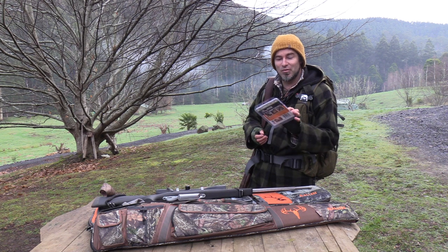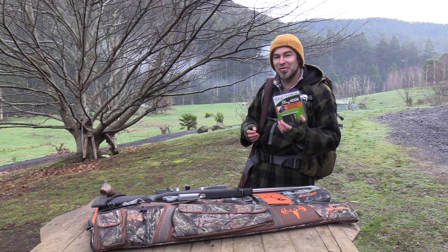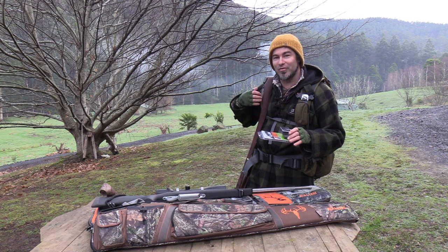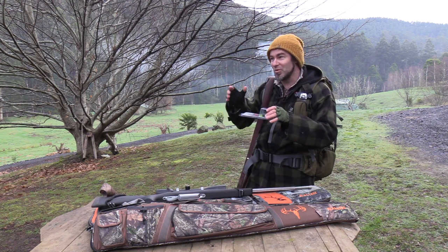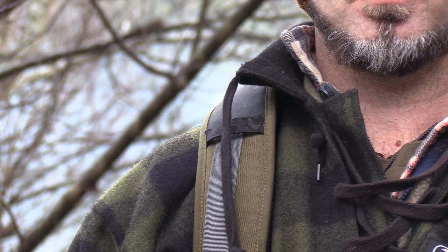G'day folks, I've got another little review for you. It's something small we'll just do a quick look over, and it's something that can really help you out on your hunts. One of the reasons I went away from a traditional sling was because every time I get my binos out or use my camera, the thing would fall off your shoulder all the time.